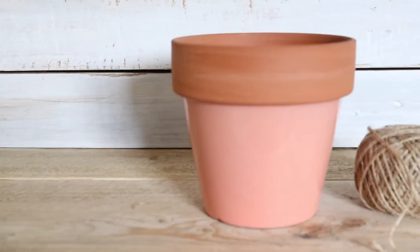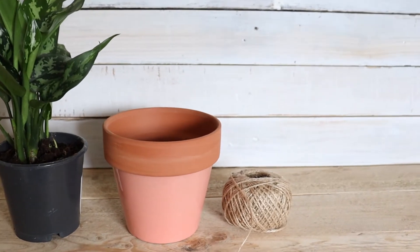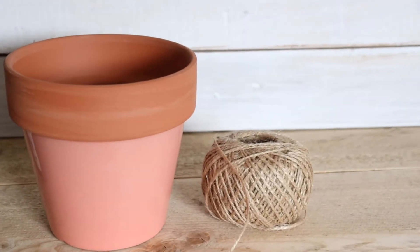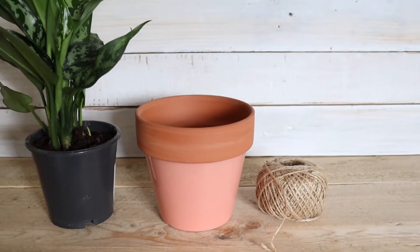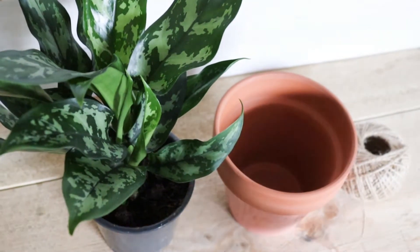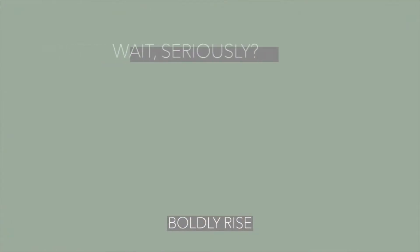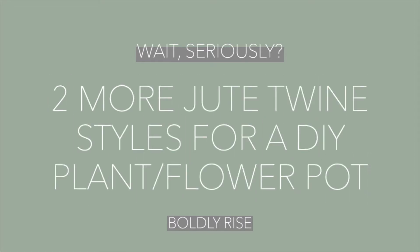Hi you guys, my name is Brittany and welcome to my Boldly Rise YouTube channel. This may look a little familiar to you, and that's okay if it does because I have done a similar video to this. But what I'm going to be doing today is showing you two additional styles to use jute twine on the outside of a plant or flower pot. Two more jute twine styles for a DIY plant or flower pot.